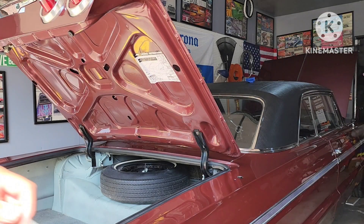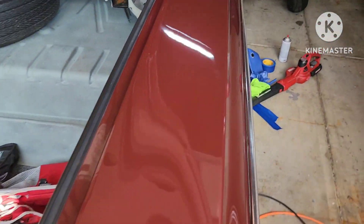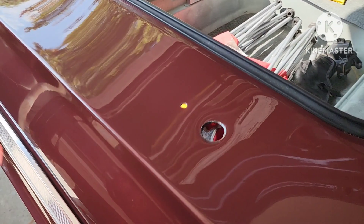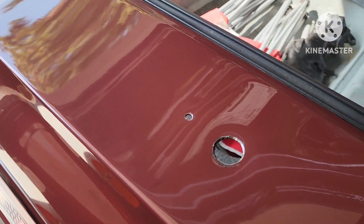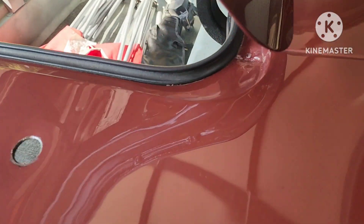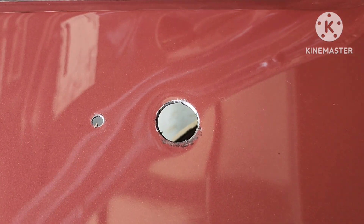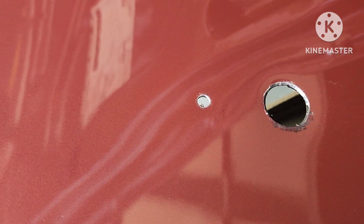So, bring y'all in so you can see this. Once you're done, you should have two nice clean holes. Remember, the first big hole is a one-inch hole. The one next to it is a quarter-inch hole. From this lip, use the edge ruler — bring it down nine inches, three inches in.